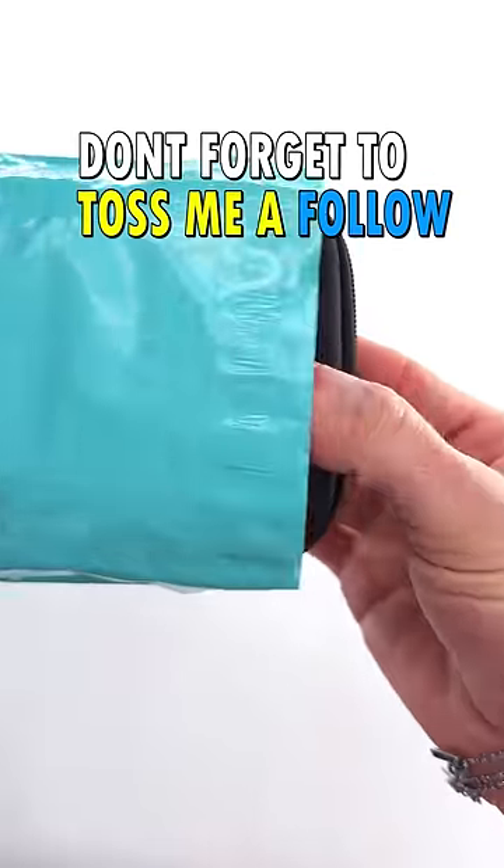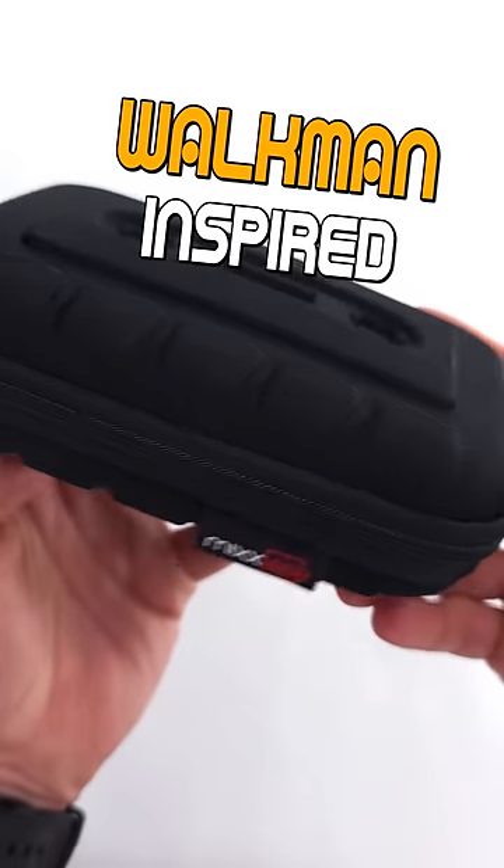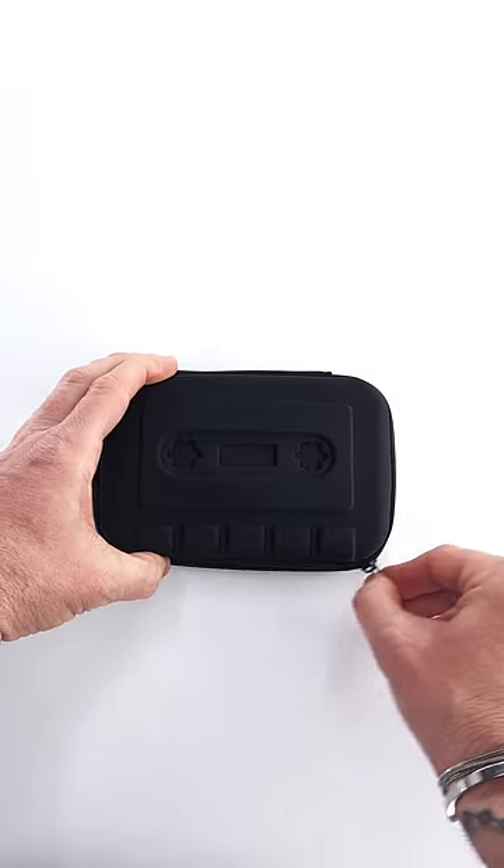Welcome to the unboxing of Mixtape. Don't forget to toss me a follow. Premium case, Walkman-inspired. I love this case.